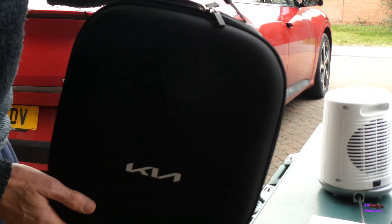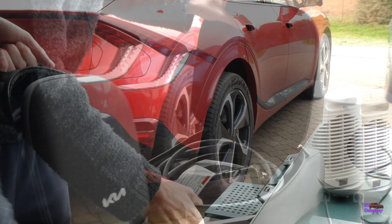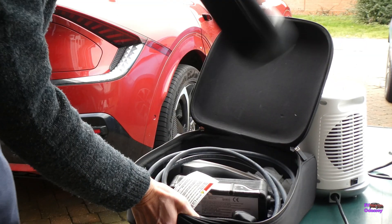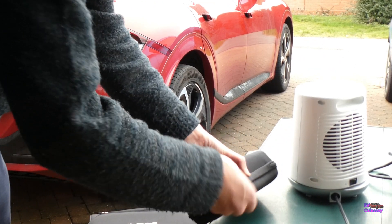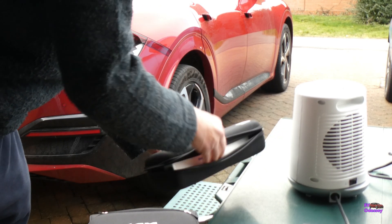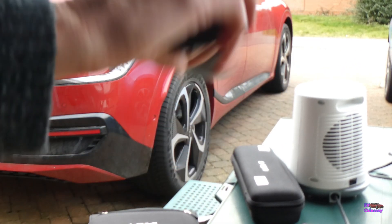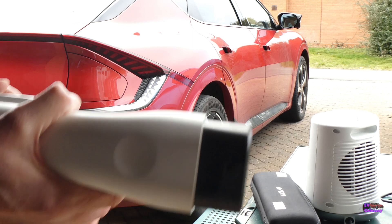In the UK the vehicle to load adapter came inside a carrier bag. It's a simple adapter with a button to activate the power once you've plugged it in, and a lid on the end.